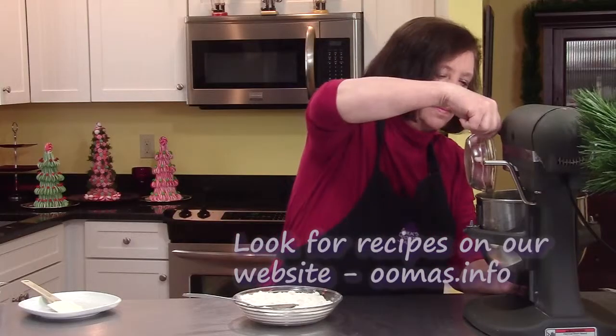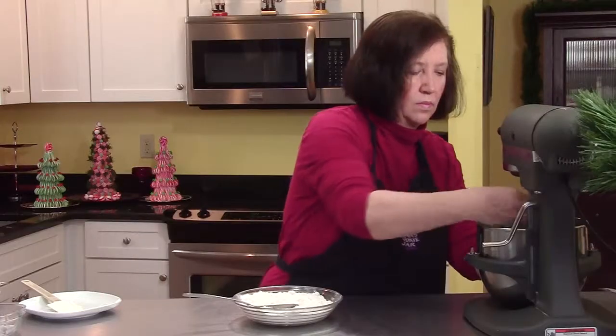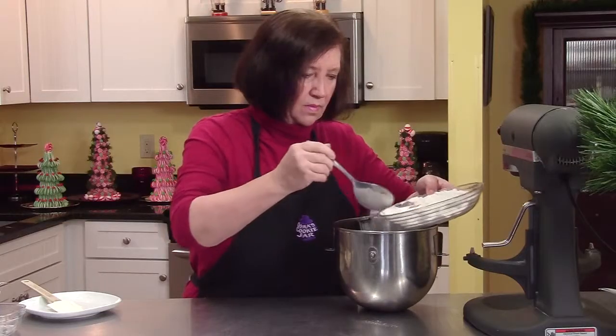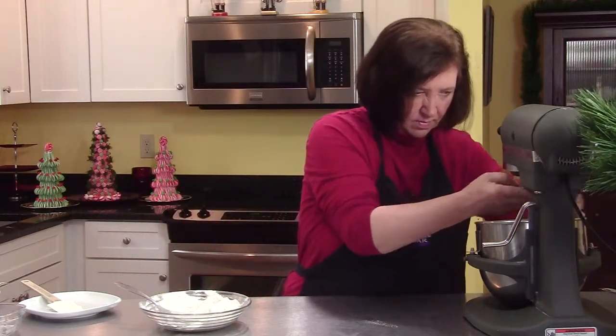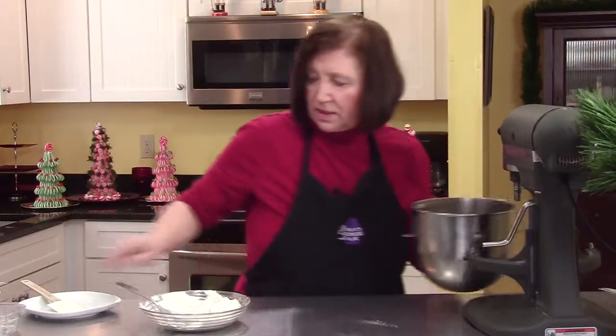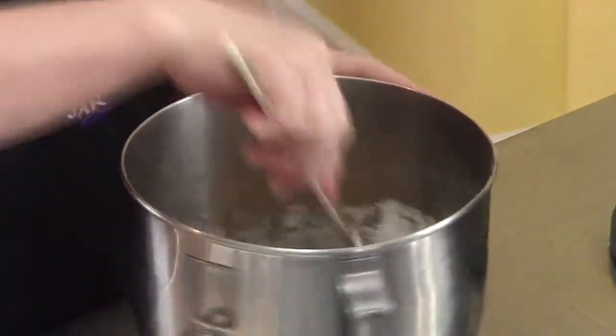Add one egg, then half the flour. Now the balance of our flour — but first I'm going to scrape down the sides because some of that flour gets blown up onto the sides and doesn't get mixed in very well.